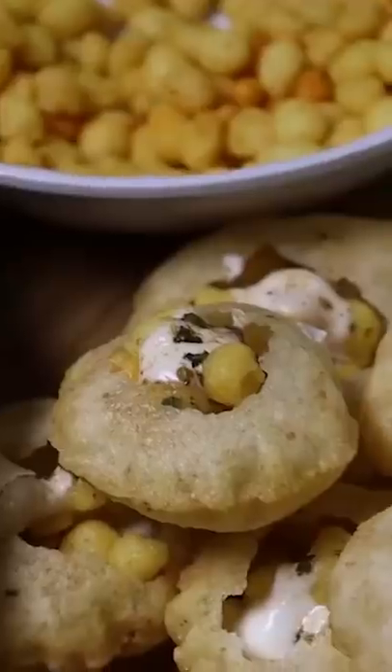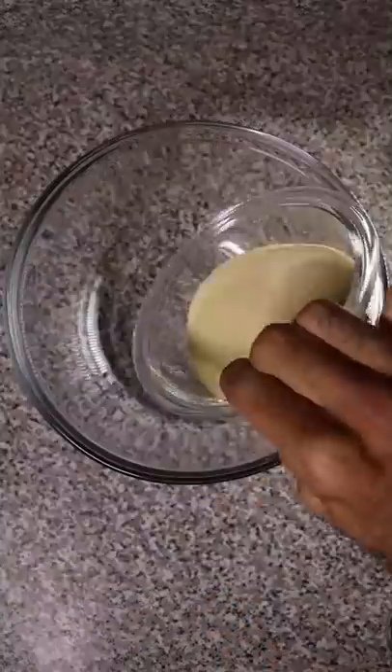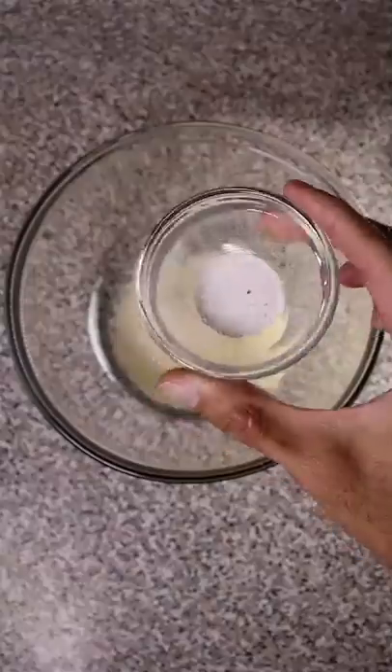Here's how you can make Bani Puri. It's a popular street food in Pakistan. Bani means water in Urdu and Puri is fried dough. So it's basically a fried dough ball with a filling and a sweet tangy sauce.